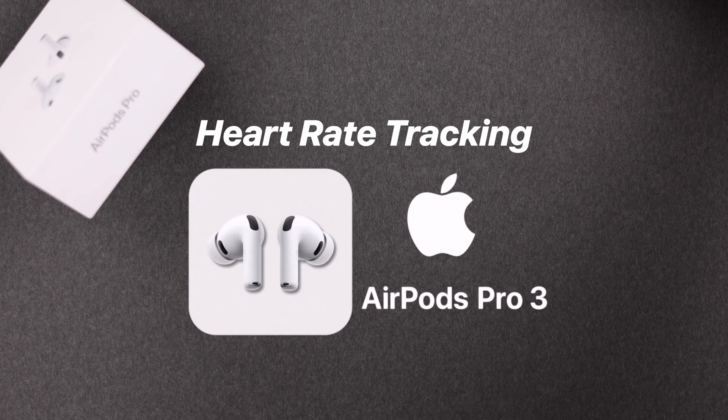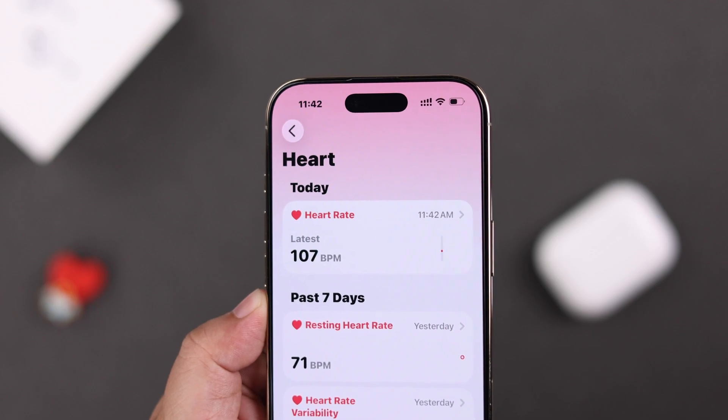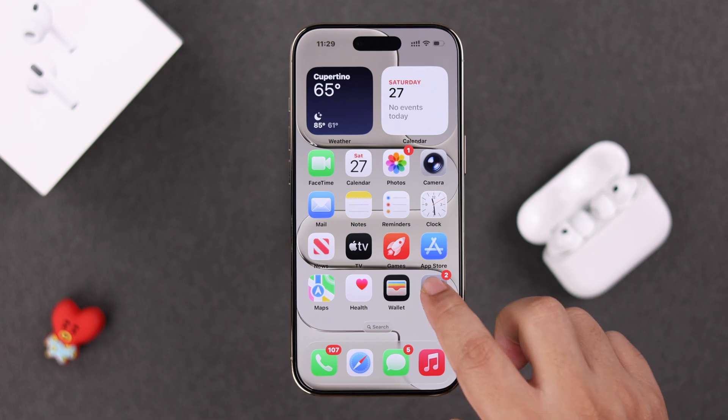Apple just added a new feature to the AirPods Pro 3: heart rate tracking. Let's see how to easily set up and use it. Open Settings on your iPhone.